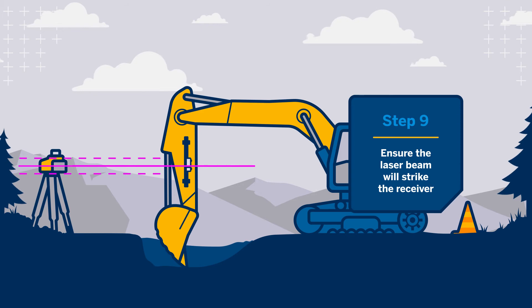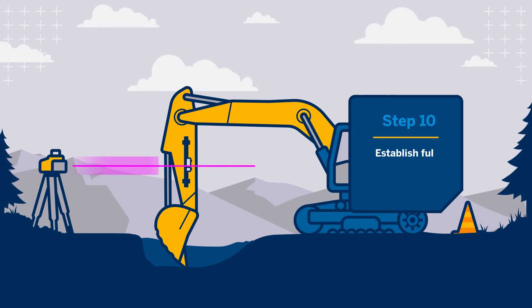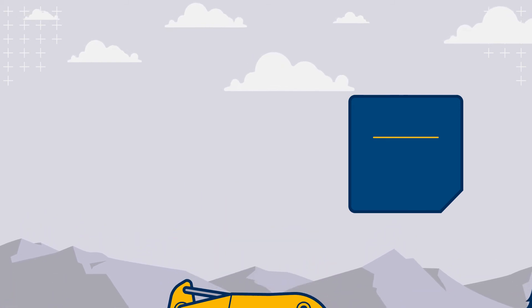Ideally, you should be able to move the receiver far enough in either direction to use the entire reception range, receiving all the grade displays and out-of-beam indicators. Adjusting the height of the laser may be necessary.